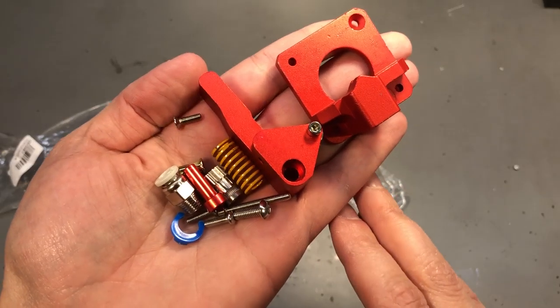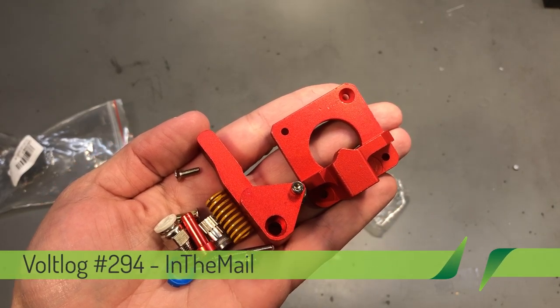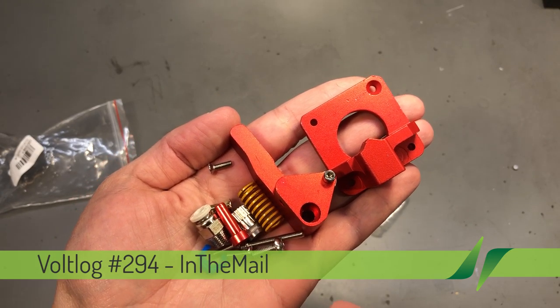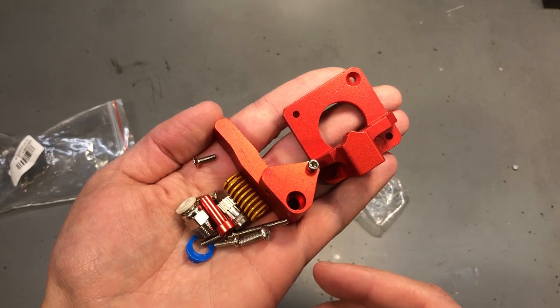Welcome to another video. Today it's about my 3D printing adventures. As you may have seen in a previous mailbag, I got myself one of these dual gear extruders made out of aluminium to upgrade the standard plastic one that my Creality CR10 came with.